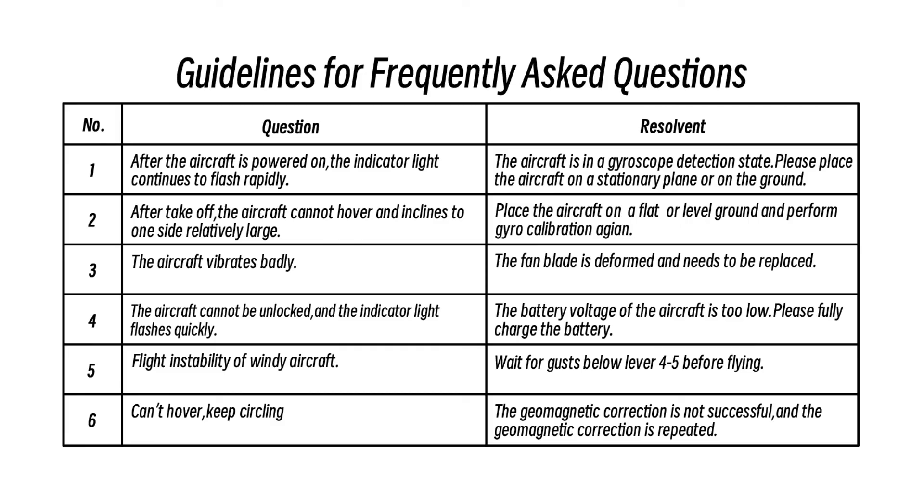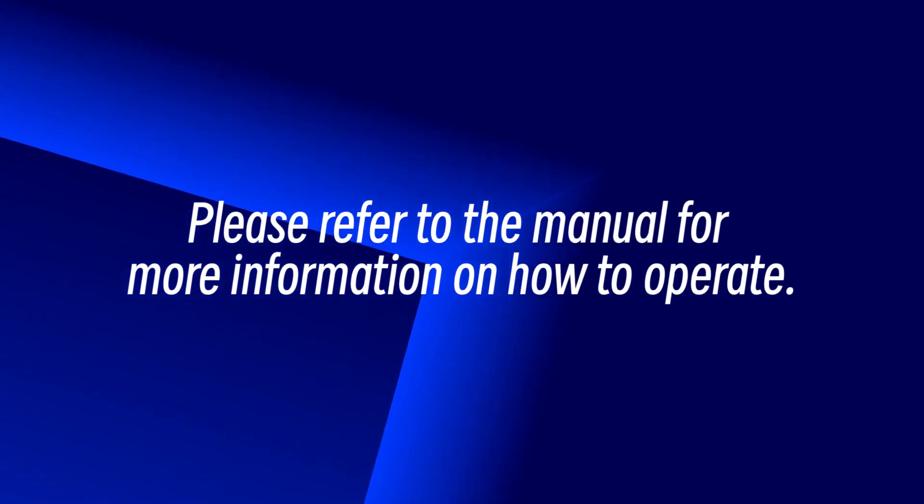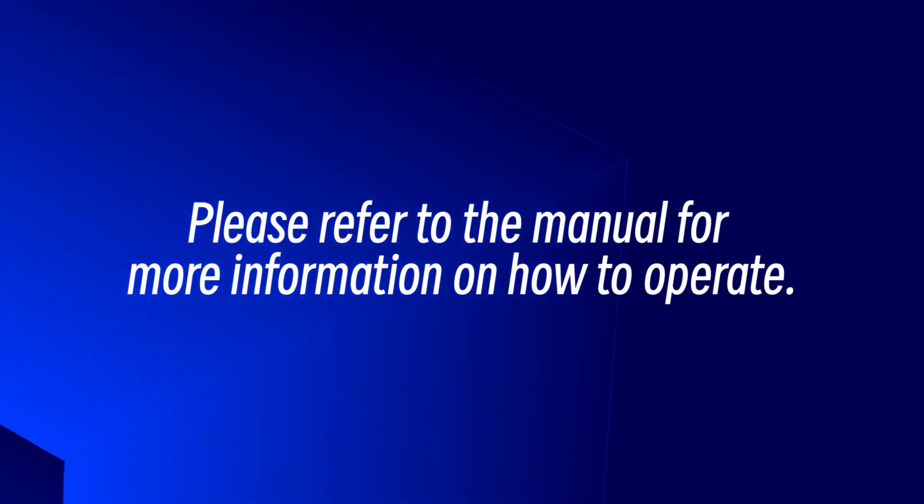Guidelines for frequently asked questions: Please refer to the manual for more information on how to operate.